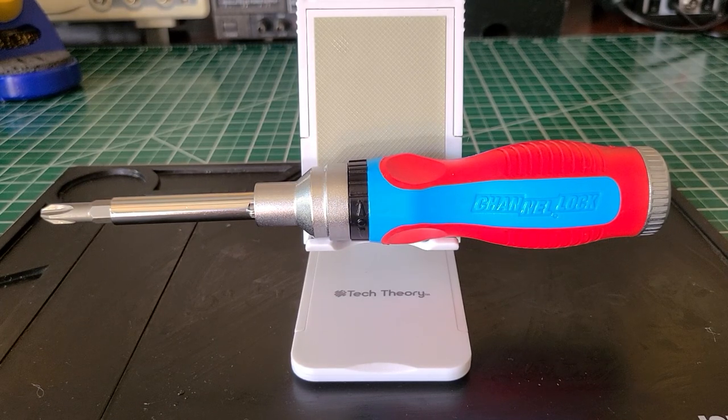Welcome back to the Electricians 2 channel. On the bench today we have the Channel Lock model number 131 CB, a 13-in-1 ratcheting screwdriver. This screwdriver was released to the market August 24th, 2011, and I believe it's still in rotation if you're looking for one.